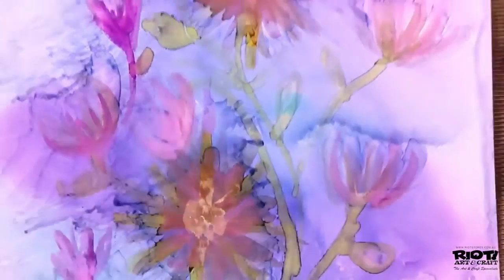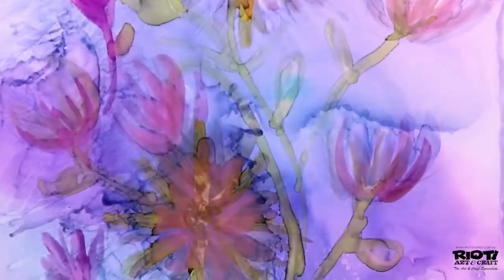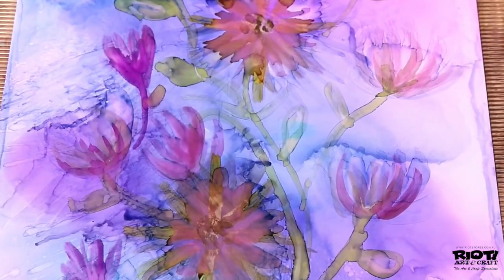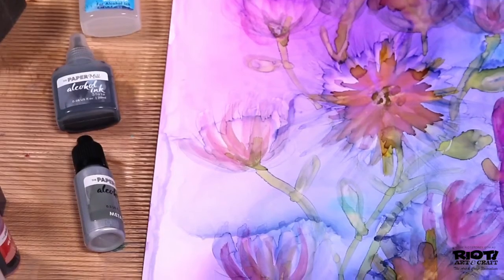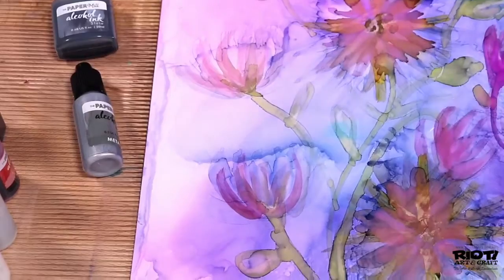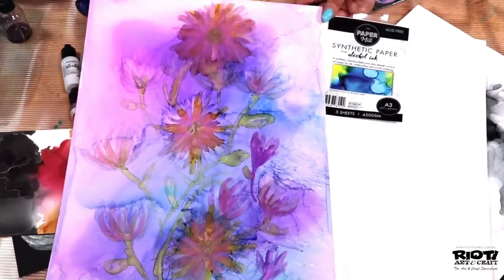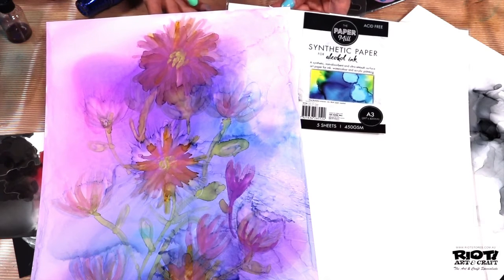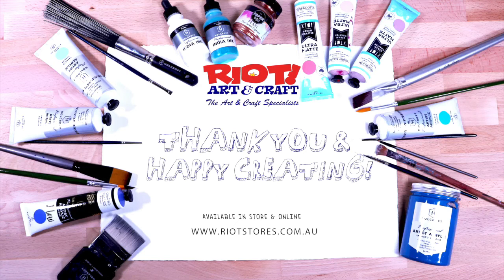Head to the website www.riotstores.com.au and also click the IGTV button. You can find all these tools, products and more at Riot Art and Craft, in store and online. Thank you for watching and happy creating!